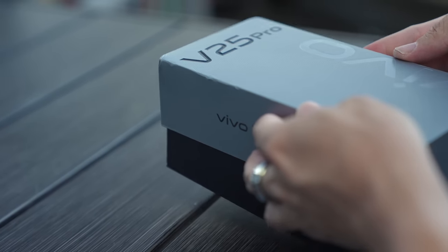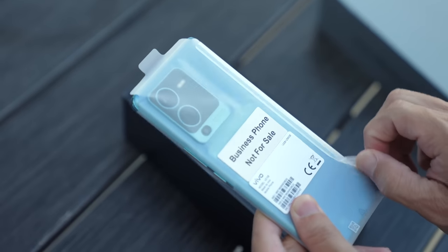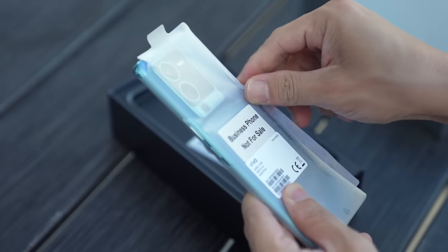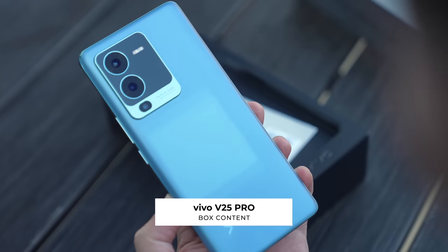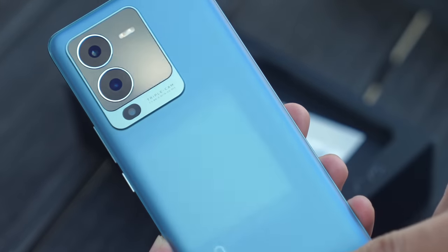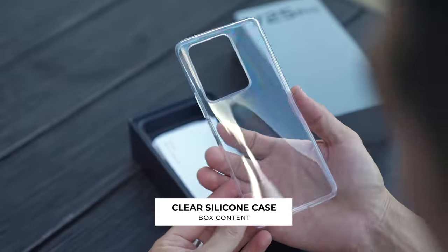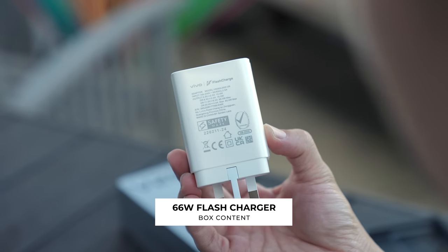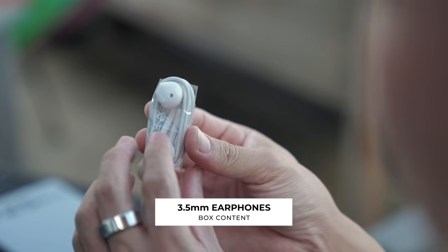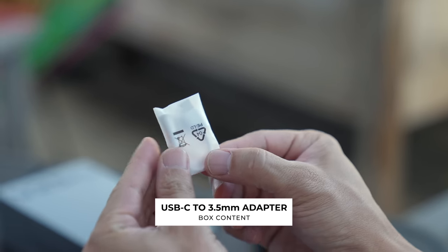Now let's move on to the V25 Pro. I'm excited because the color we have here is called surfing blue. The sun has kind of gone down, so the color change might not be as dramatic. The sticker helped us out — it starts out with this lighter blue and then changes into a richer ocean blue when hit by light. Also in the box: a clear jelly case, a warranty booklet, a 66-watt Vivo flash charge adapter, a USB-A to C cable, a pair of wired earphones also with a 3.5mm plug, a SIM card ejector tool, and a USB-C to headphone jack adapter.